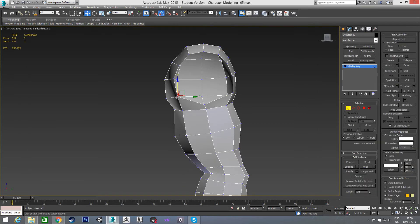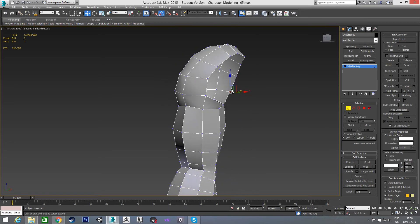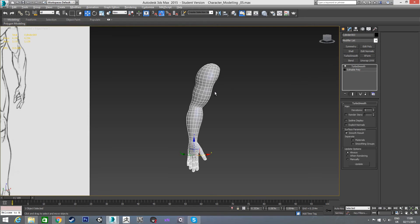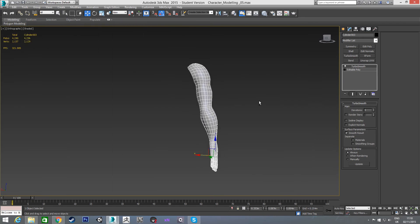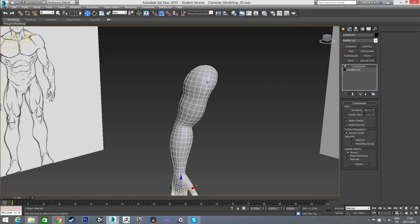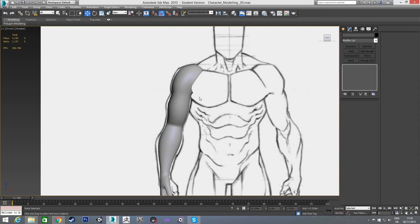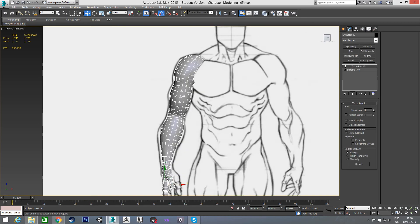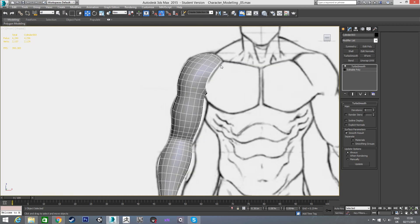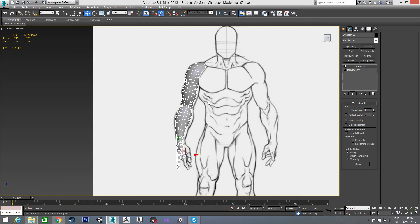We have our hole here — I might just move this in a little bit more to round out this area. And that's this video done really. If we put TurboSmooth on again we can see the shape we've ended up with, which is quite nice. In the next video we're just going to block out the torso and attach that to the arm, so we'll have a good section of the body done. Thanks for watching, I'll see you in the next video.